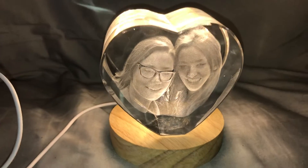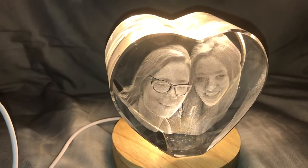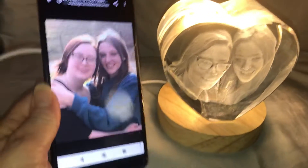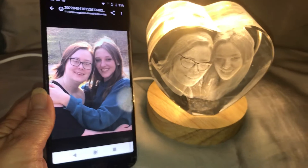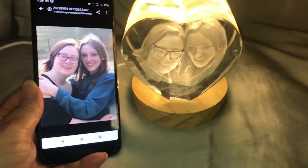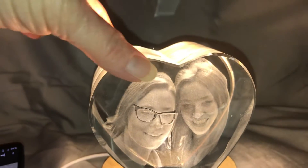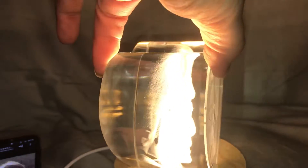Are you ready? Ta-da! Isn't that gorgeous? I love how clear it is. Let me open up the other picture one more time — you can see it side by side. This is beautiful. It has both the girls in there, and it's crystal clear. You can see right through it, and it's 3D so you can even see their profiles.